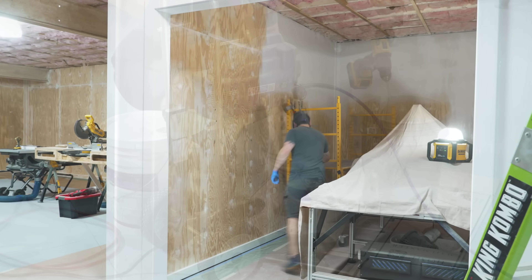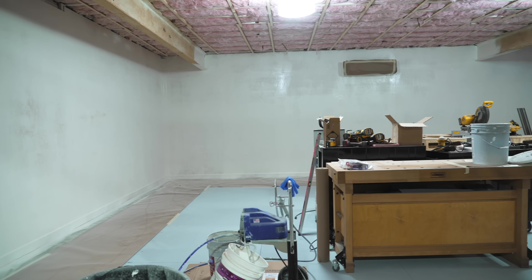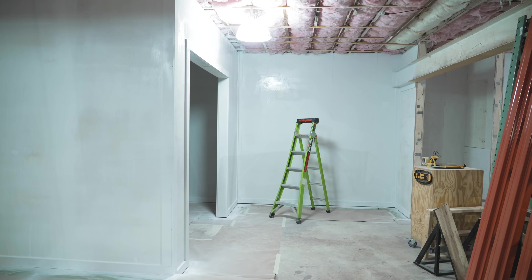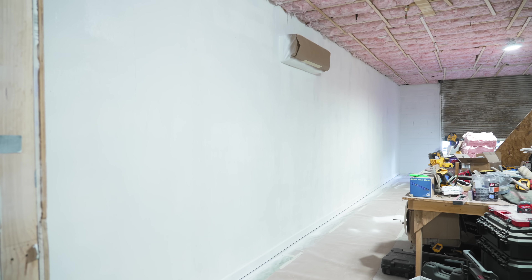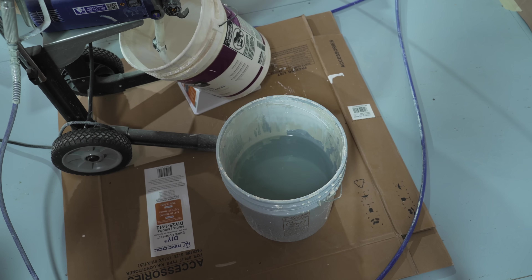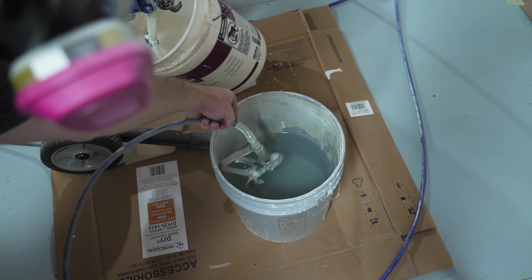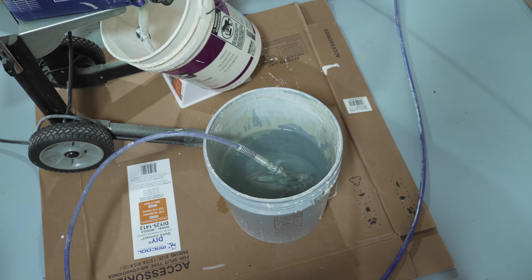I continued spraying, finishing up the CNC room, then moved out to the work platform area to finish up the first coat. I switched over to another bucket of leftover primer from the previous owner, and in total I sprayed about 10 gallons of primer for this first coat. It took about two hours to spray and I got it done by lunchtime.